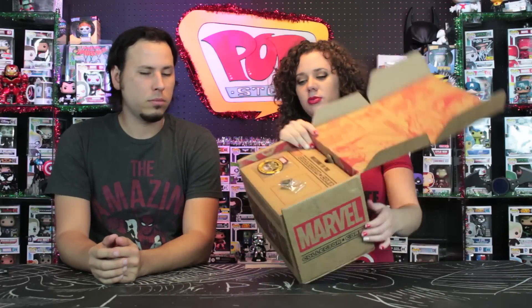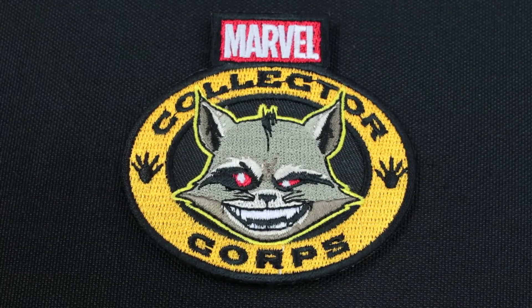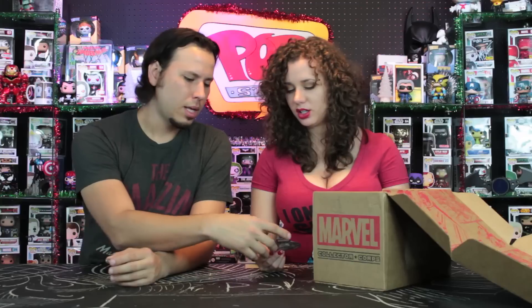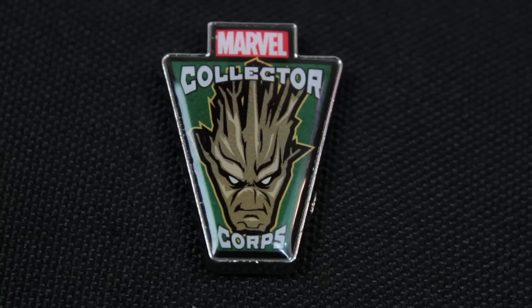First up, just like all the other boxes, we have the patch and pen. I actually really, really like this Rocket patch, more so than the Groot. He's just really detailed — he really pops from the patch, and he has that mischievous look we're used to seeing on Rocket. This is more of the comic book style Rocket. It's a really cool patch. The pen, on the other hand, is kind of dull and bland, but it's Groot, and you can't really have Rocket without Groot.